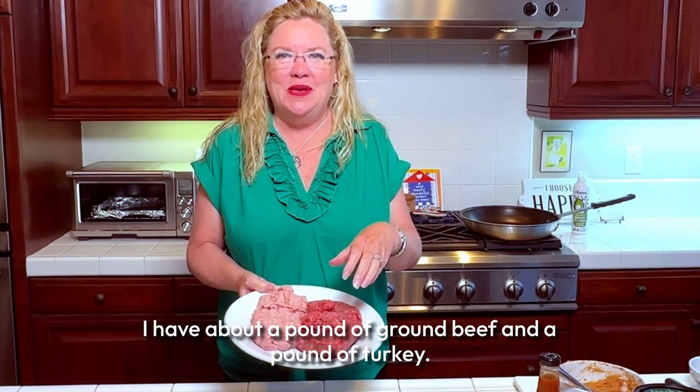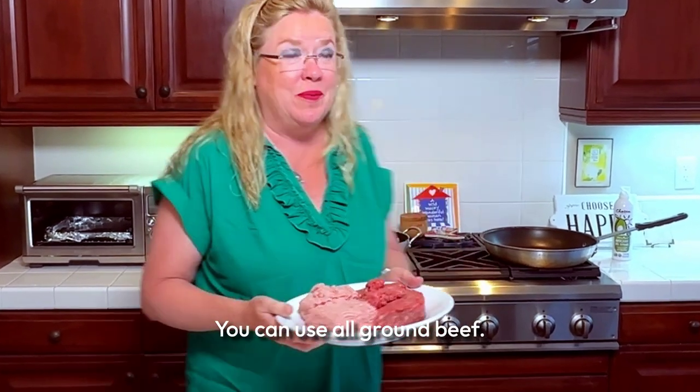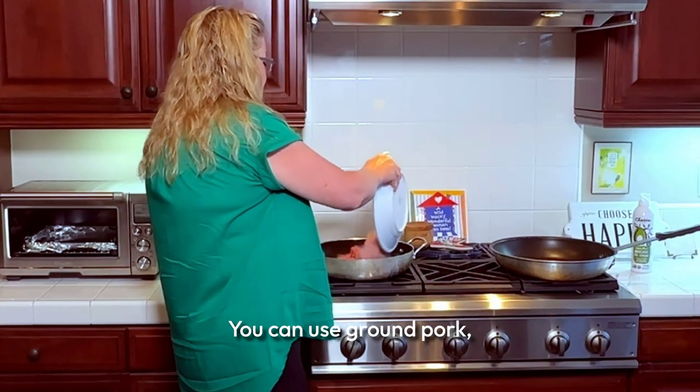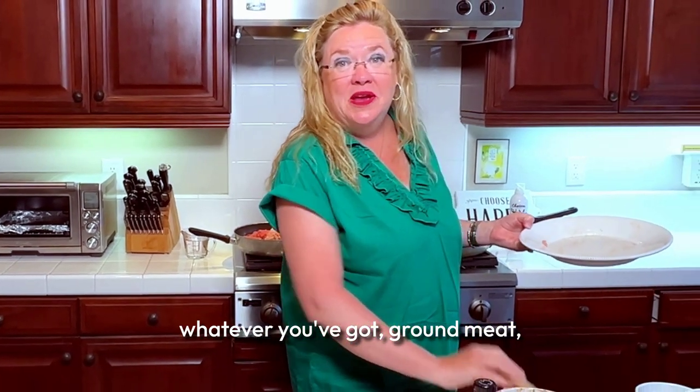I have about a pound of ground beef and a pound of turkey. You can use whatever you want — all ground beef, ground pork, ground chicken, whatever you've got. Ground meat will work.